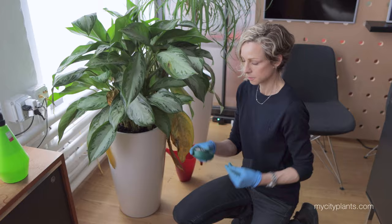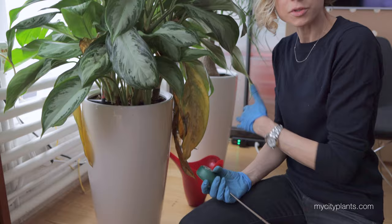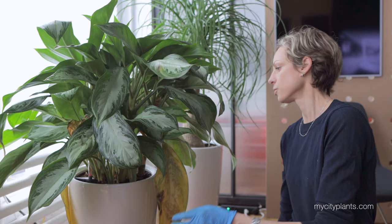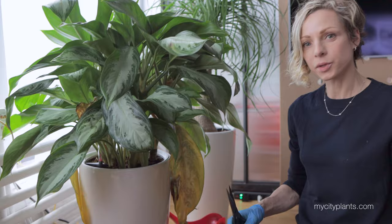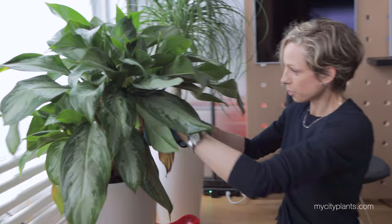The soil is still pretty moist. Once again, because the plants are all potted in self-watering planters and we filled up the reservoir a few weeks ago, it still doesn't need water. This is probably just a reaction to lack of air flow. I had to move this plant from the back of the room where it was pretty dark without light — that's why some of the leaves are dying off and turning yellow. So I'm simply going to remove them all and make sure the plant has no dead leaves on it.